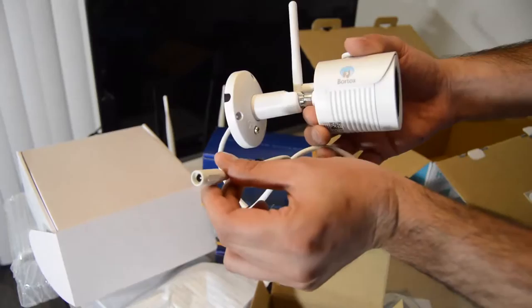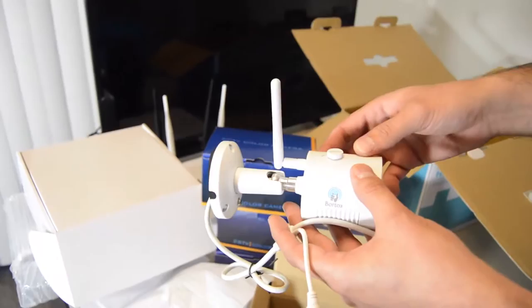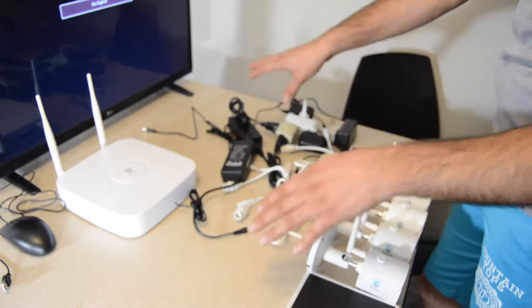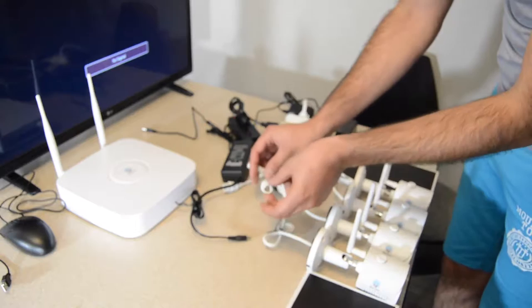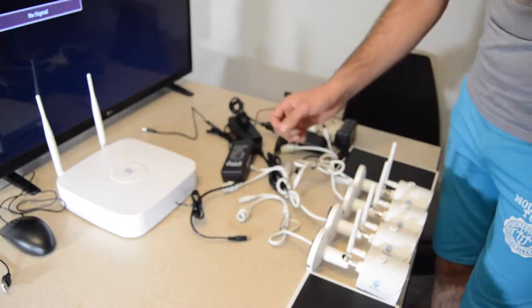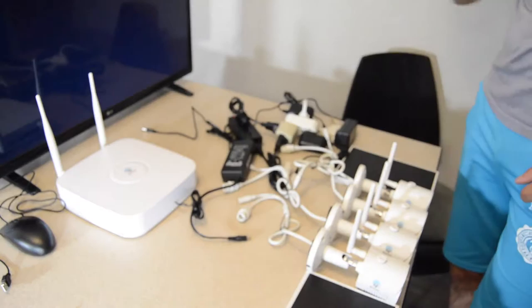Plug the power supply in here. I've installed three of the cameras to the power supply. The extra cable we don't need because these cameras use internal Wi-Fi to transfer data. As mentioned, antennas for the NVR and cameras should be at a 90-degree angle. You can find more information in the user manual.